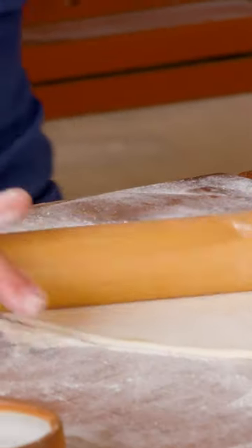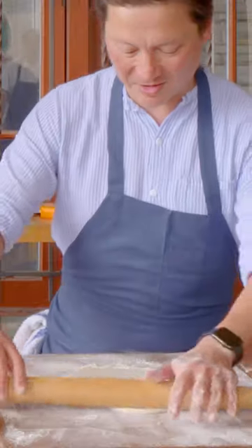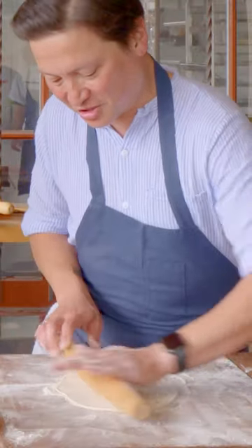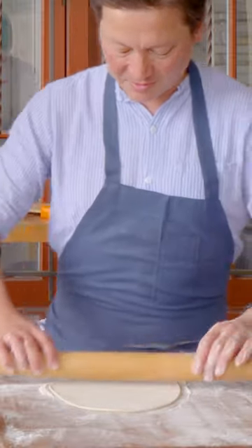With these tapered French rolling pins, if your dough's a little misshapen, you can roll it around and kind of choose where you want to stretch it, which you can't really do with a wider, flatter rolling pin.